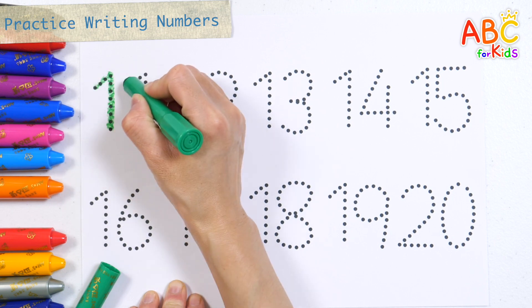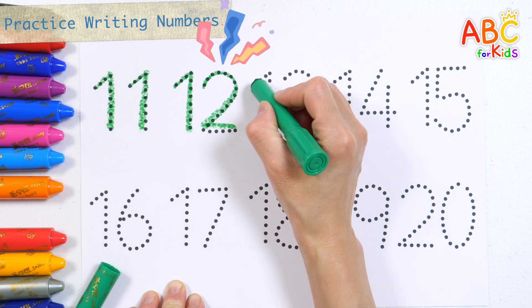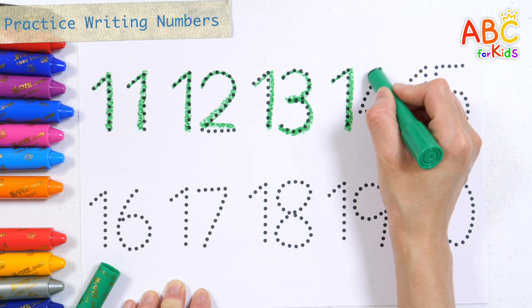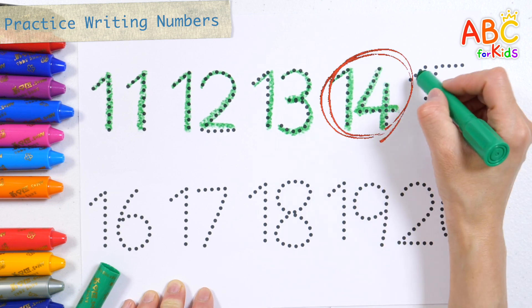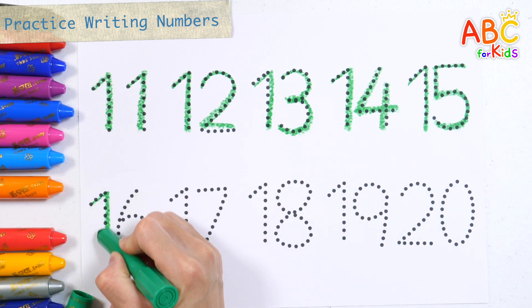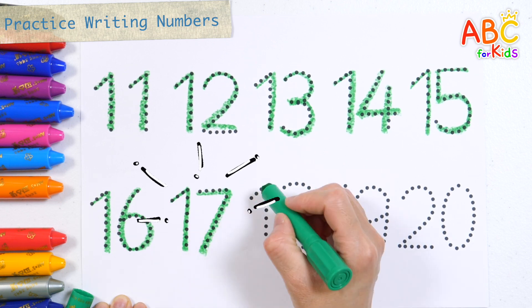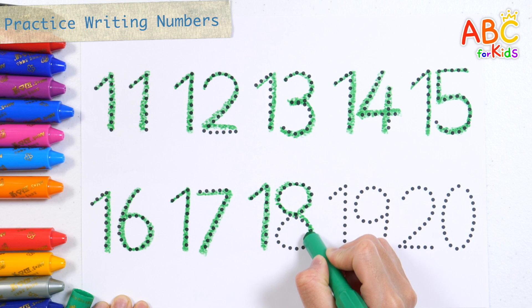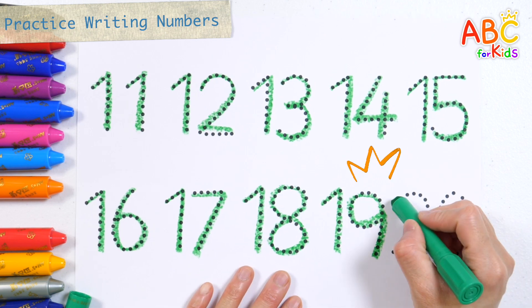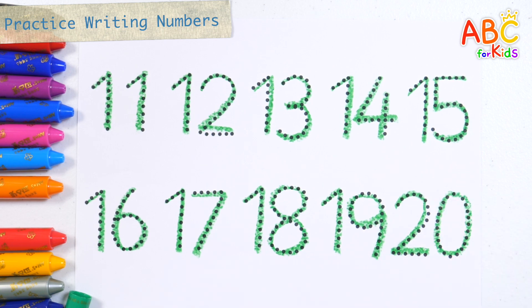A, B, C, D, E, F, G, H, I, J, K, L, M, N, O, P, Q, R, S, T, U, V, W, X, Y, Z. Now I know my ABCs, this time won't you sing with me? 11, 12, 13, 14, 15, 16, 17, 18, 19, 20. Great job!